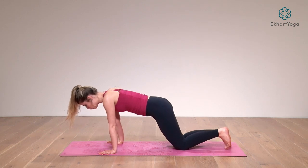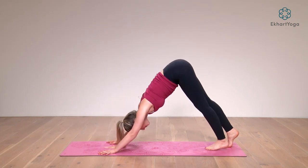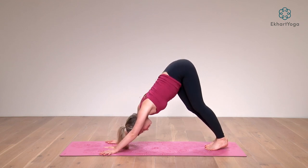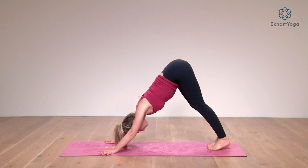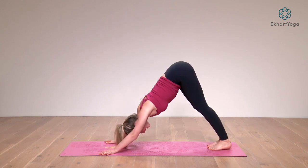Set your hands a little further forward, spread your fingers out nice and wide, tuck your toes and lift your hips all the way back up into your downward facing dog. Take a moment there to sway the hips a little left to right, to lengthen through the spine and make one long line from your tailbone to the crown of your head, relaxing your head and neck.